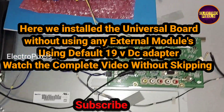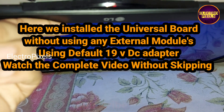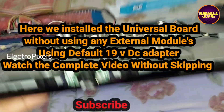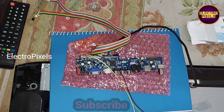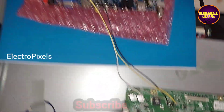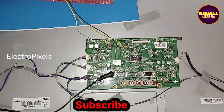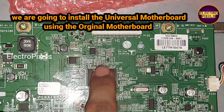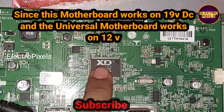Hello friends, welcome to UltraPixels. Here we installed the universal board in this TV without using any external modules. We are going to install the universal board using the default original motherboard.